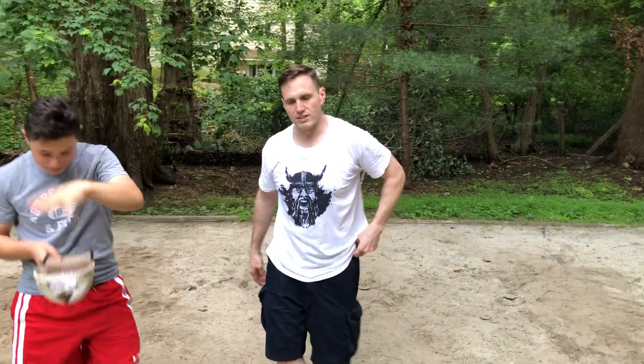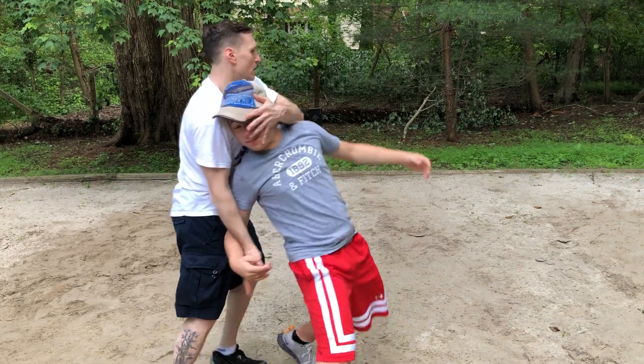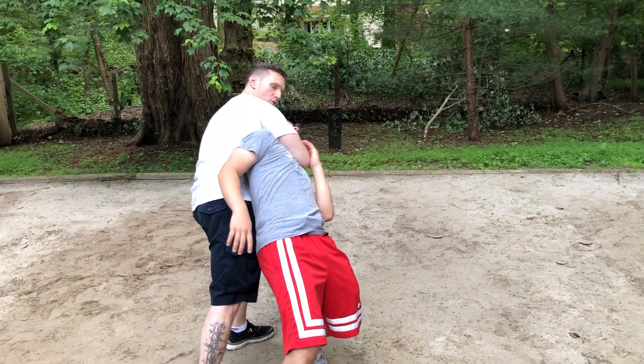One more. Now we'll try on the other side for speed. Now he's going to be in left stance, I'm in left stance, he throws a punch, I cut over — and here, if I don't throw him, I can choke him out.